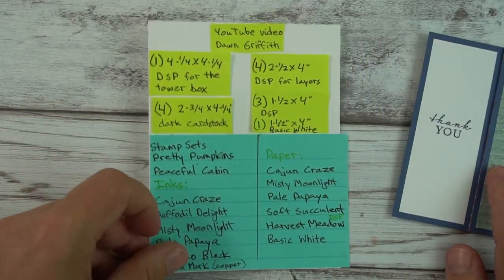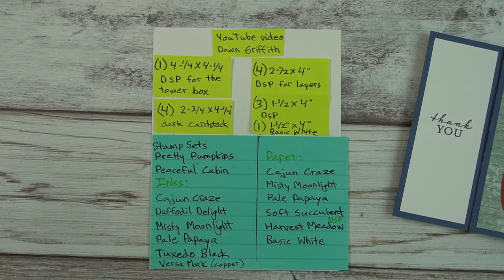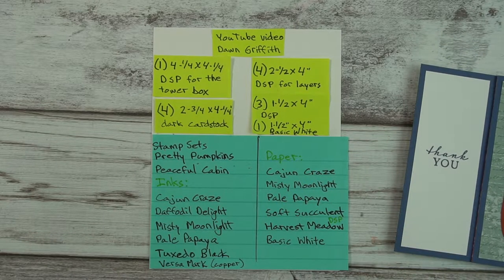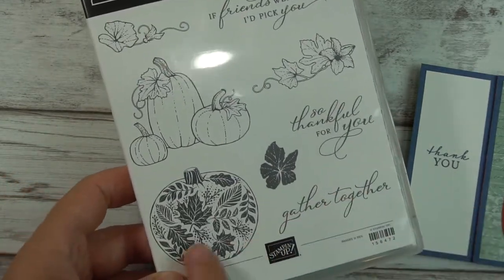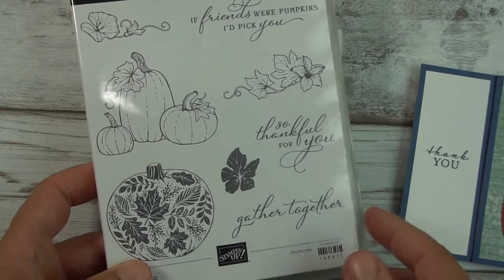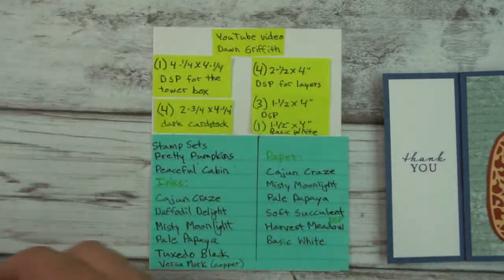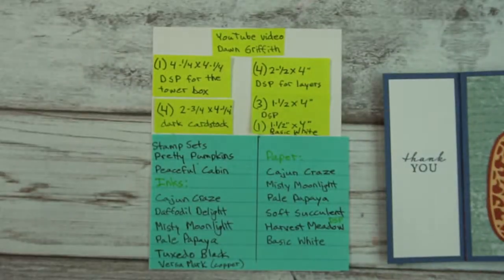Here are some of my measurements and I will be putting this information in the description. The stamp set I decided to use is Pretty Pumpkins and I used most of it. I won't show stamping or coloring because most of us know how to do that — it's mostly about how to assemble the card and create this fun fold. I also used a lot of the detailed dies.